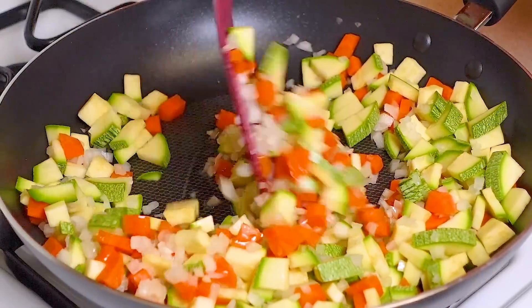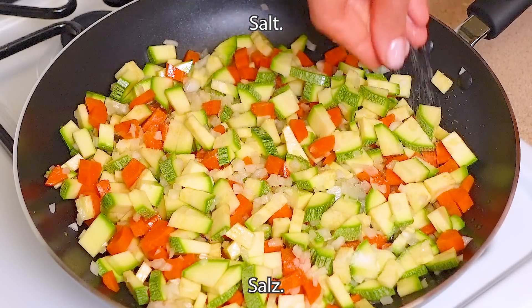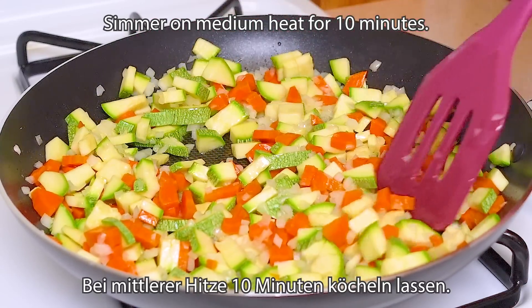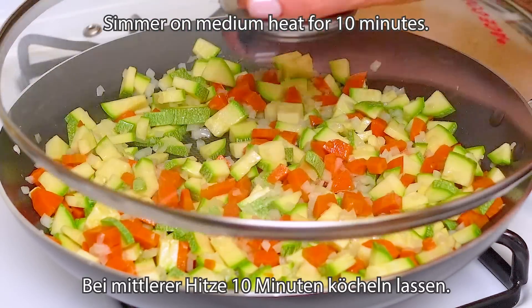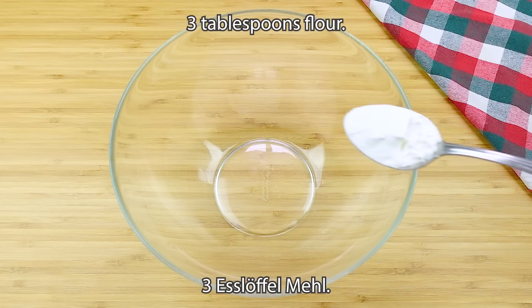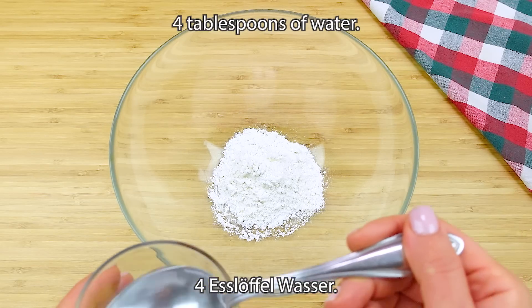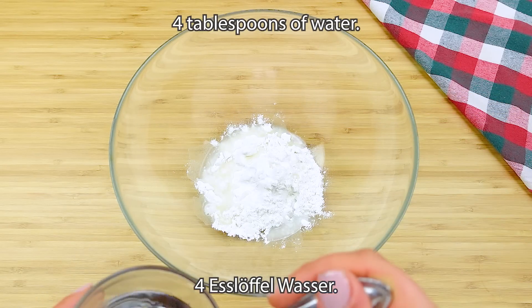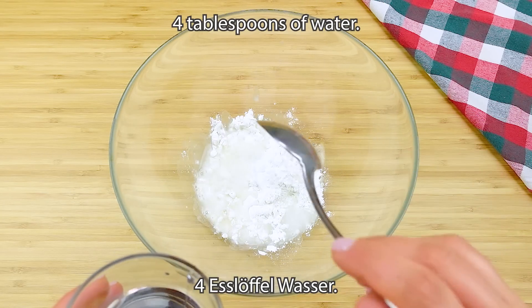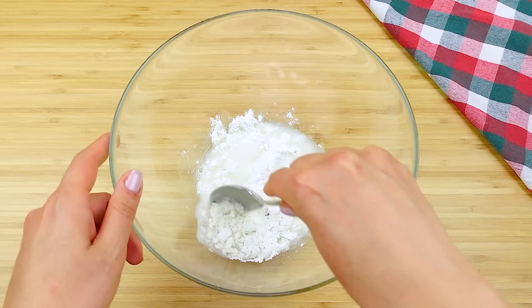I'll pour it over. Let's cook with it. Let's mix the same with the oil and cook the same way. I'll mix it up. Let's mix it up.